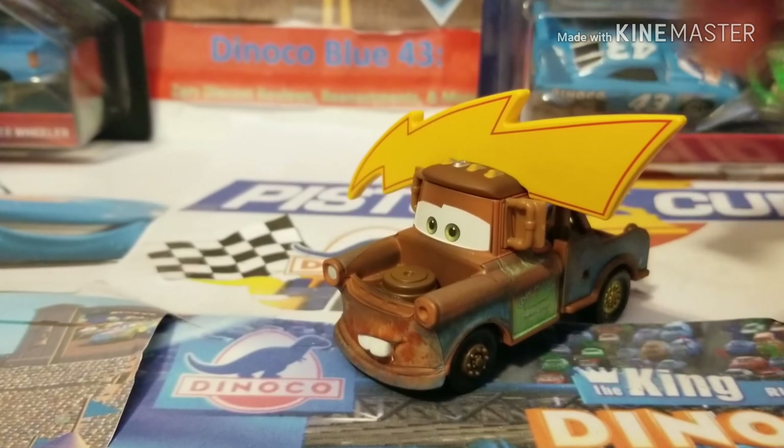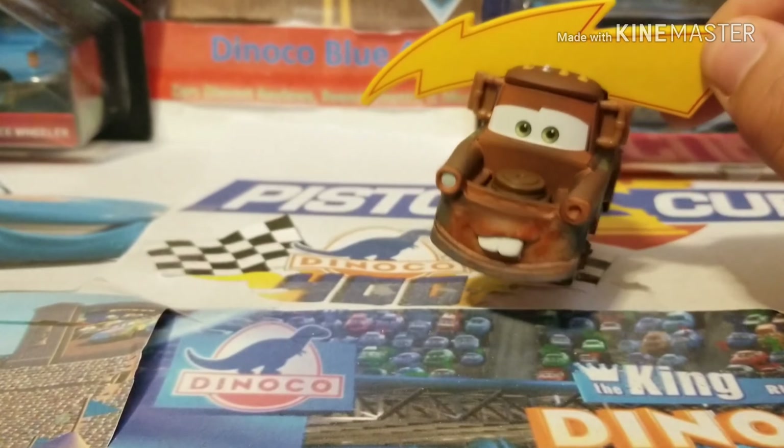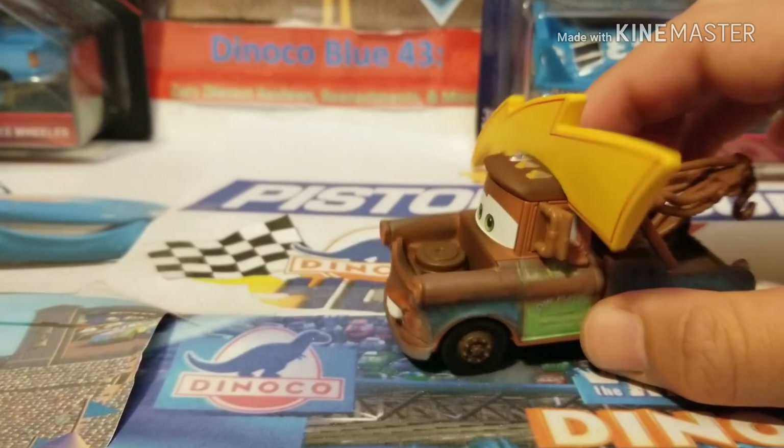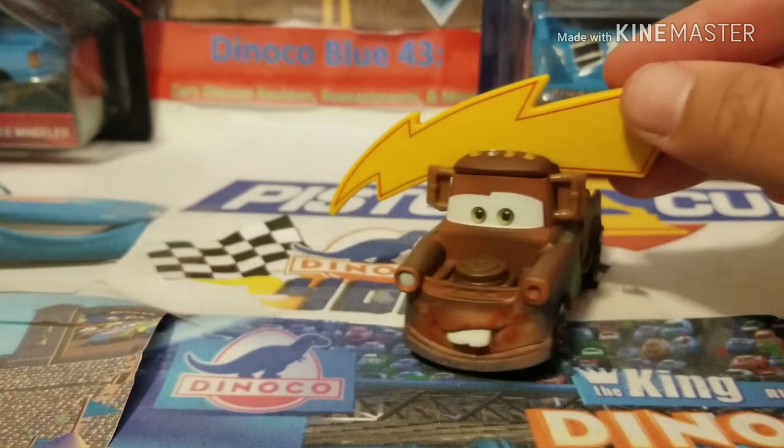I feel a little bit bad for the people who purchased those cars, just to get them re-released when you could have not bought them and then gotten them in this pack. I'm in that category of people, unfortunately. Mattel just likes to do that to us sometimes. I really don't like when they do that, but hey, you gotta get it for Mater, am I right?